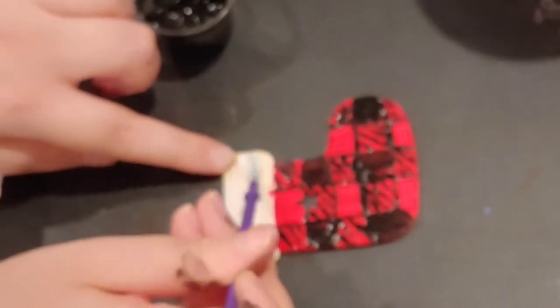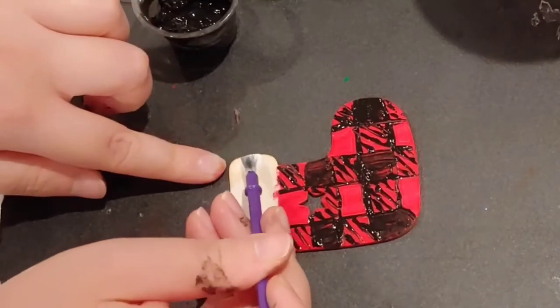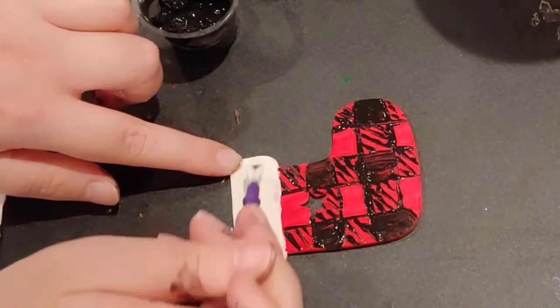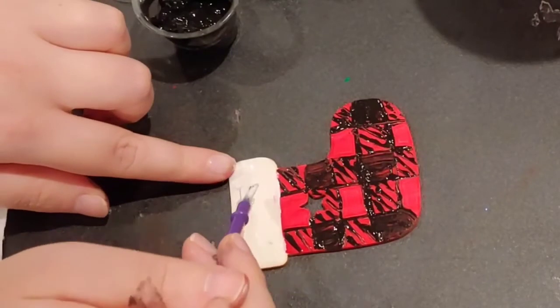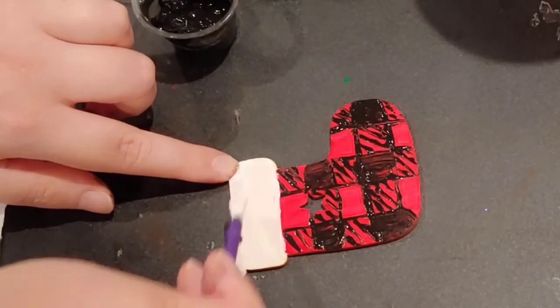I'm just going to paint the top part of the Christmas stocking a different color. I happen to have white, so I'm going to put white there, but you can use any of the colors that you have. If you want to break up the red and black, you can do green, blue, whatever color to make a bit of contrast. And if you did it with a light color, you can even write your name or someone's name on top of the stocking with a Sharpie or with black paint — and that is how you get your buffalo plaid.